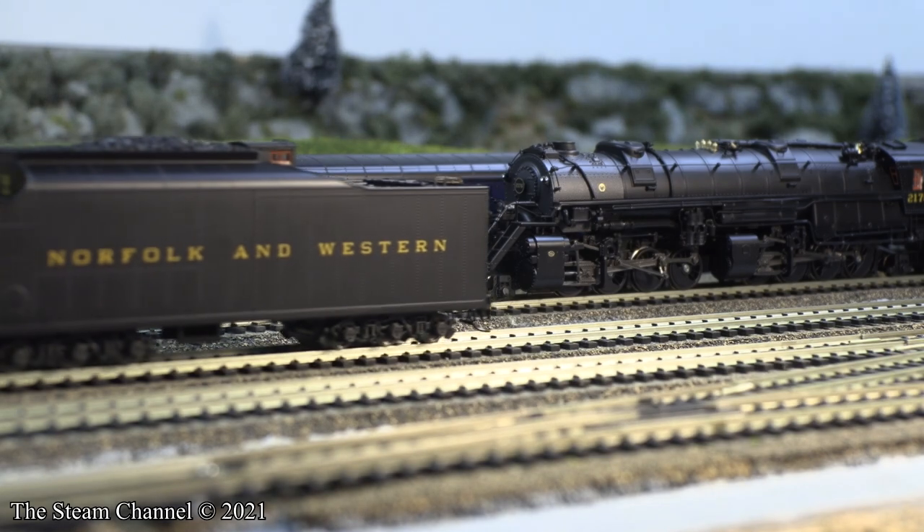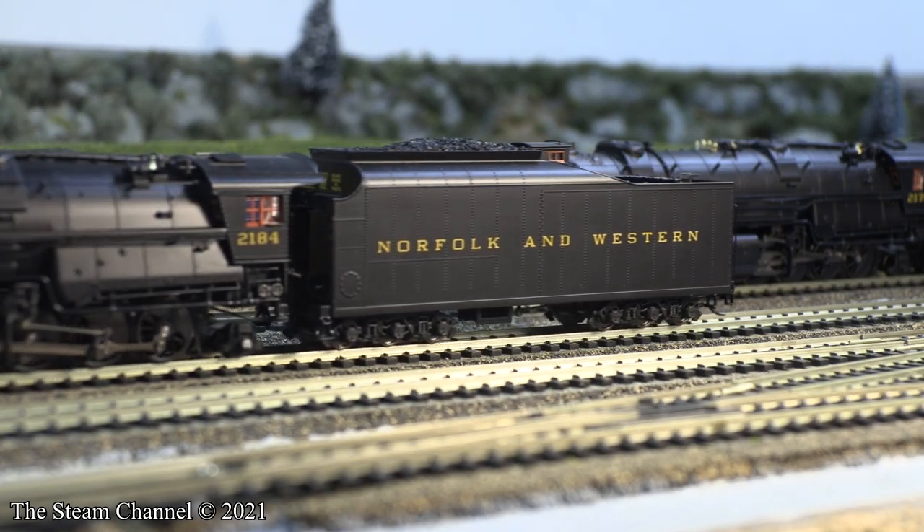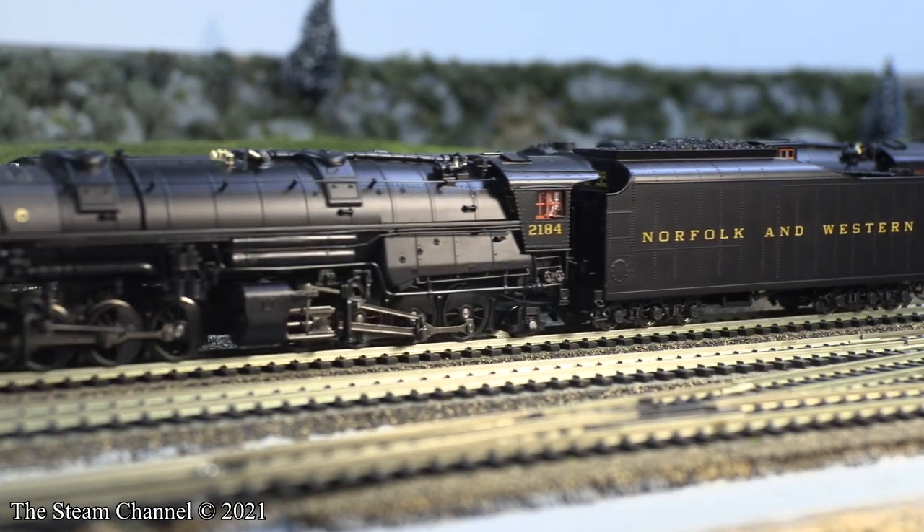Now that we've taken a look at these cars, the N&W 2184 will put the train together for Santa Claus.